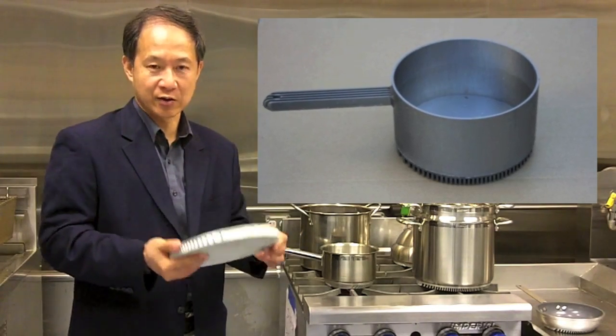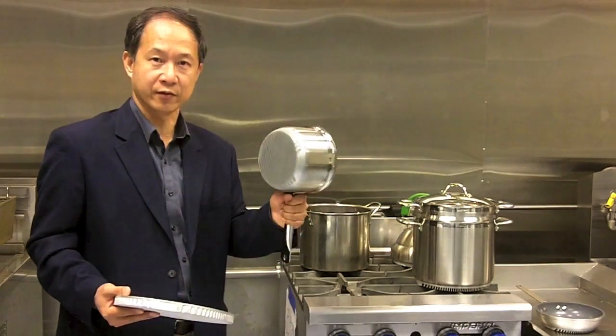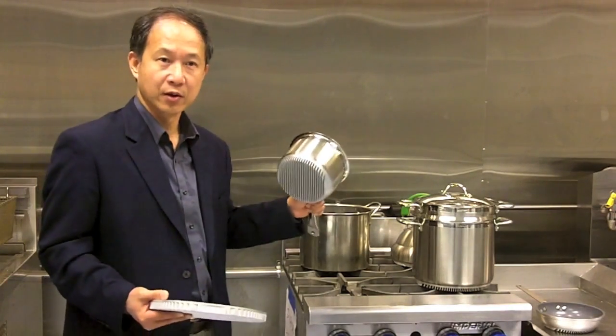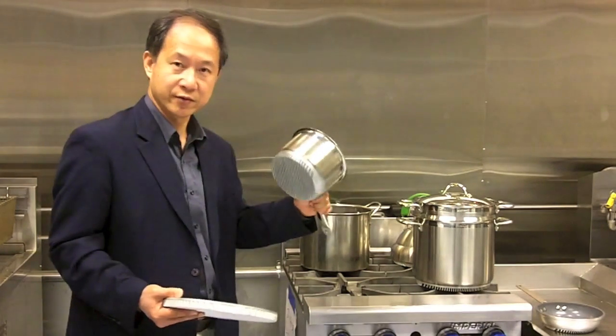That was our second prototype. And this is the third iteration of our product development. And it came out to be very nice, and now it's in the hands of a lot of chefs and restaurants in the food service industry.